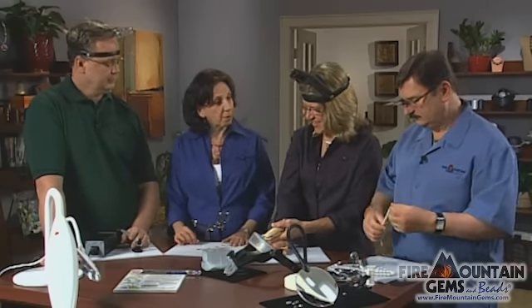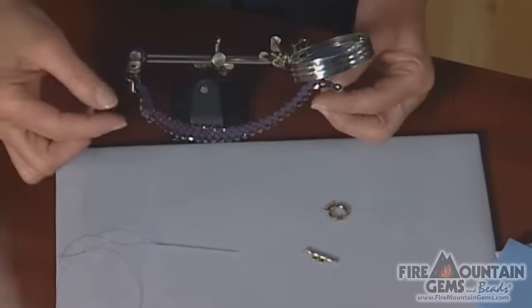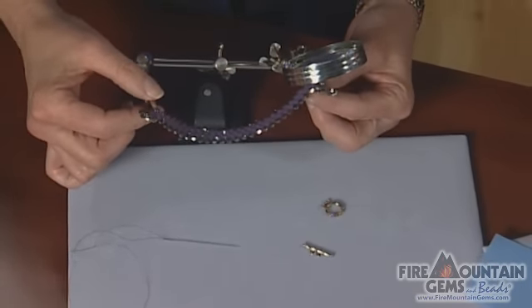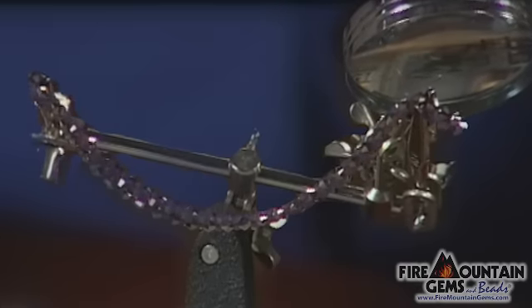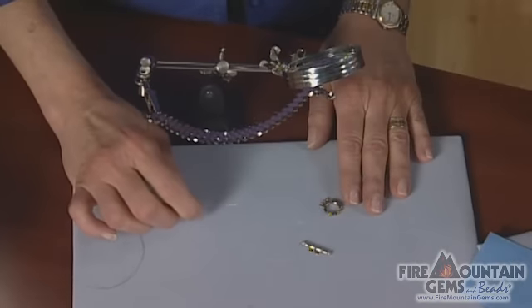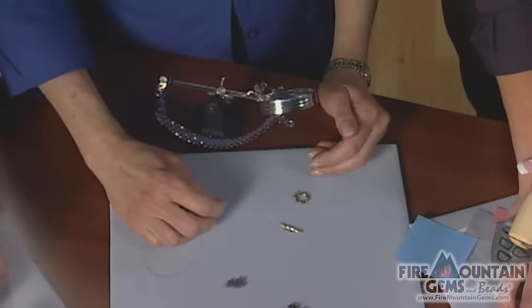Sandy, what do you got going there? This is a magnifier on a base that is called a third hand. Your beadwork attaches with these alligator clips. It's absolutely perfect for people who don't wear glasses, don't like to wear glasses, don't wear headbands. It does allow me to approach my beadwork, pick up crystals and the clasp, and do it without having all that paraphernalia on my head.